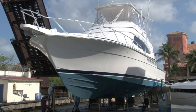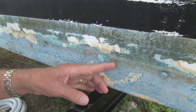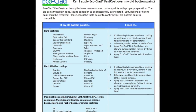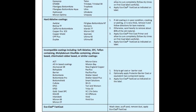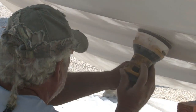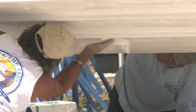EcoClad can be applied over a previously painted hull with proper hull preparation. First, determine if the existing paint is flaking, peeling, or soft. In such cases the loose paint must be removed down to a solid foundation, which may mean removing all the old paint down to the gel coat. You must also determine if the existing paint is compatible with EcoClad by referring to the EcoClad compatibility chart shown here and on the EcoClad.com website. If the old paint is not compatible it must be removed down to the gel coat. Whenever old paint is completely removed down to the gel coat, the hull can then be treated as bare fiberglass for EcoClad application rather than as a previously painted boat.